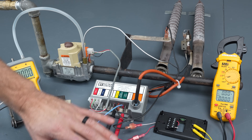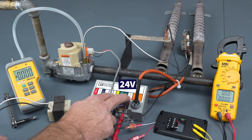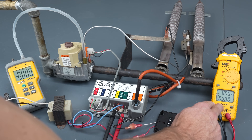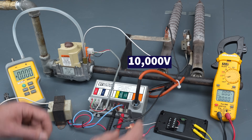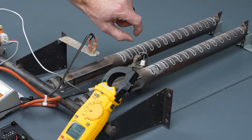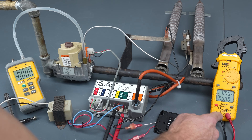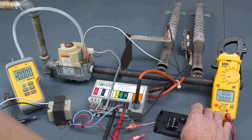If you don't have a flame and you do have a call for heat on your thermostat, the first thing you want to do is make sure you have 24 volts at this control module telling it to turn on. The very first thing that's going to happen when 24 volts is measured is that this sparker is going to send about 10,000 volts to this little rod, jumping from the rod to the ground frame — there's about an eighth of an inch gap. Don't measure that with your multimeter because that would blow the fuse.